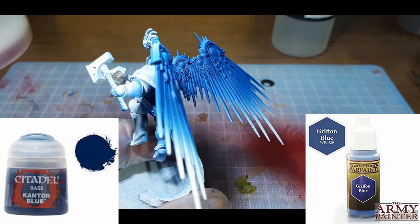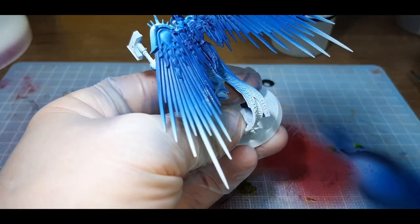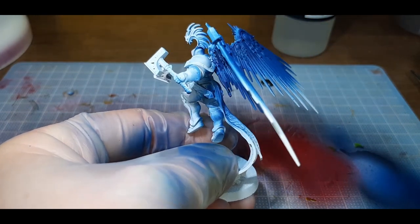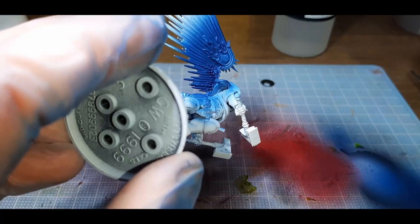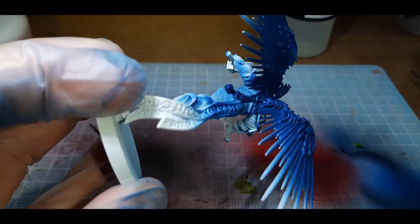The second color is a 70-30 mix of Cantor Blue and Griffin Blue, again with a little bit of Flow Improver to help it get through the airbrush. I've tried to spray from the bottom of the Cantor Blue to about the three-quarter mark on the wings, spraying a few thin coats and letting the paint dry between each coat.